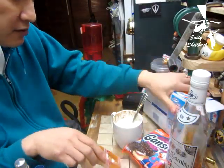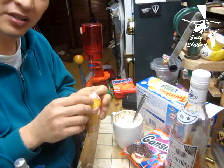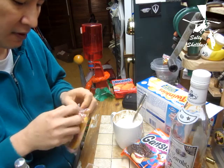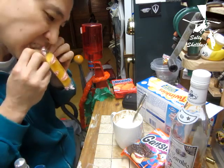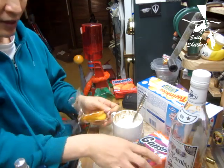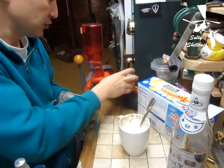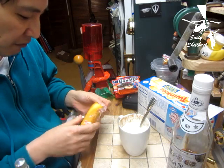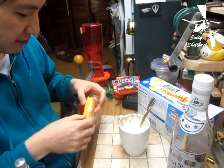Alright, so let's put this sucker in a cup of milk and see what happens. I'll be doing a full review on these soon. I'm thinking I should break this in half first — or maybe not.